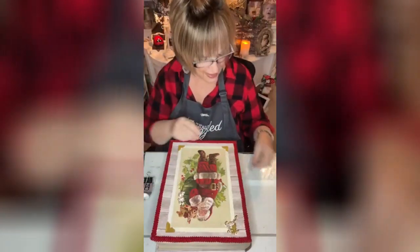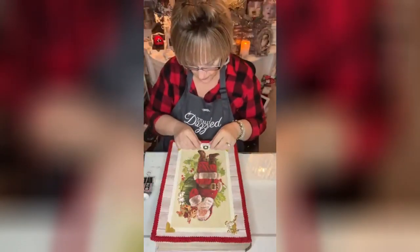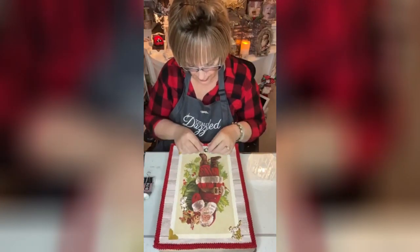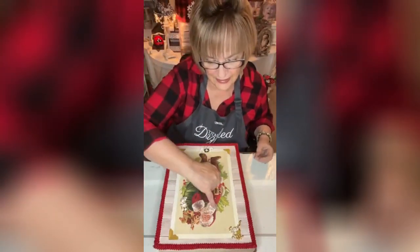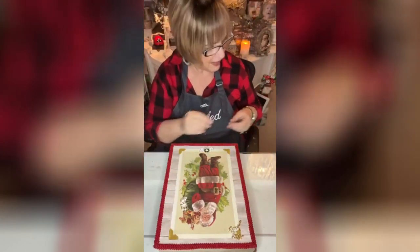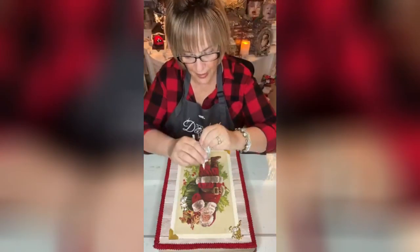The third piece I'm going to use from the Totally Dazzled Christmas bling is this word 'joy,' and I'm just going to put it right down here — it's so sweet and perfect. One more thing: right on Santa's hat, at the end where he's got that little ball, I've got this little bag of bells. I'm going to put a little B7000 on there.